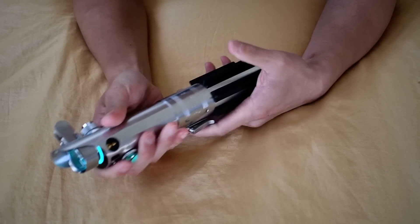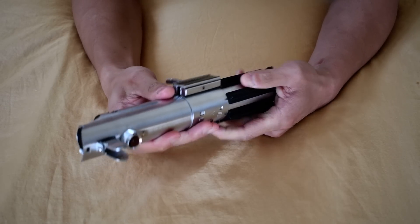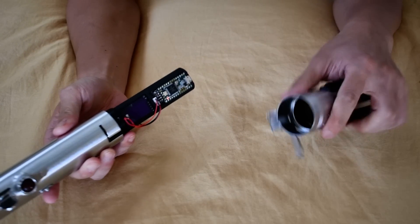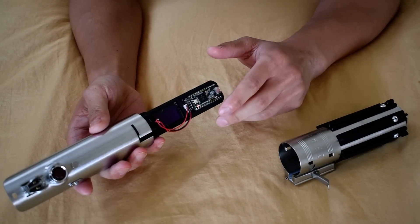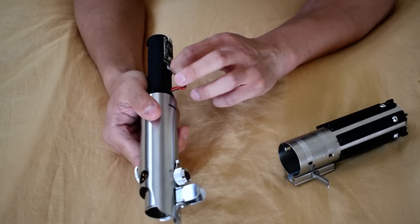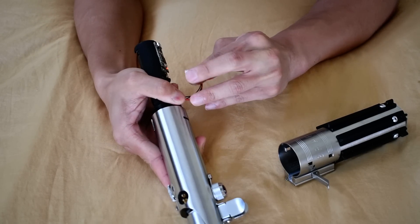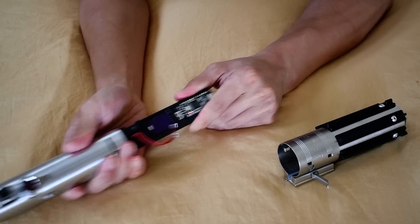I just wanted to make this quick video to show how this whole thing assembles and disassembles. So there are just these two wires, two sets of wires for the two buttons, that kind of just unplug. And this whole thing comes out.